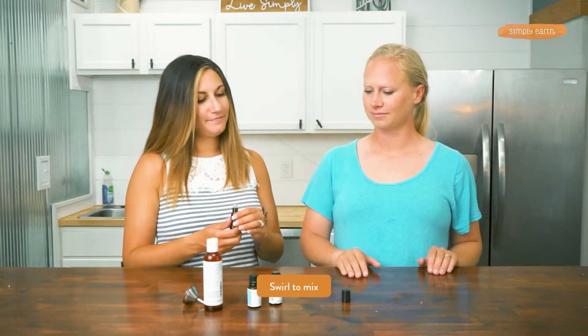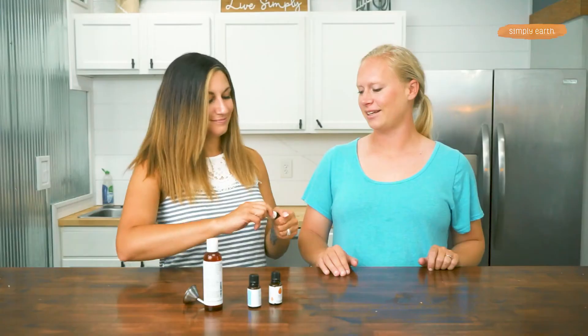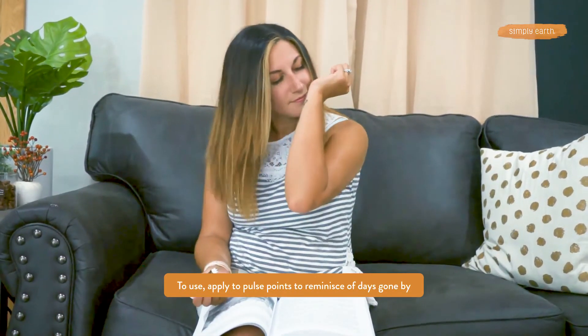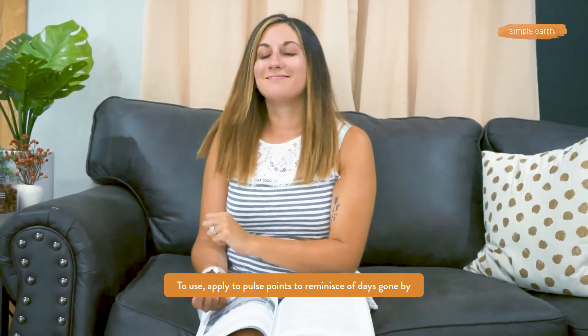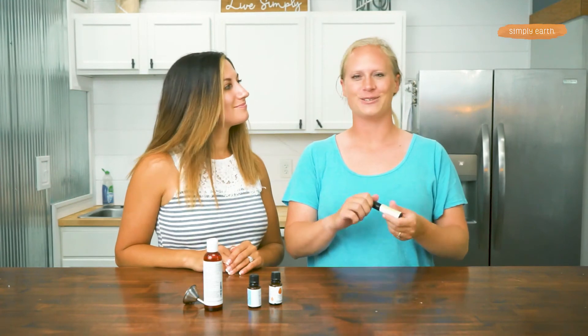Give it a little swirl and don't forget to label, and then it's ready to be used. You can apply it to pulse points and it'll be calming and uplifting — great for reminiscing on the past and thinking about those sweet memories.